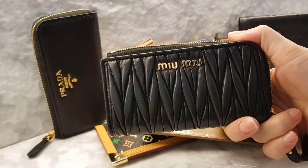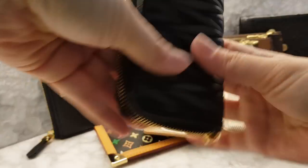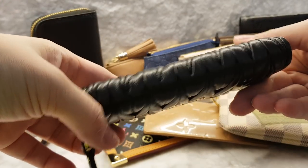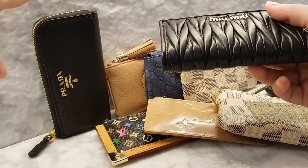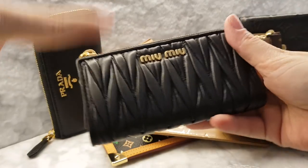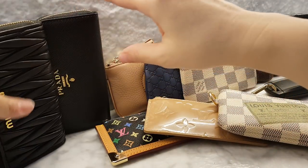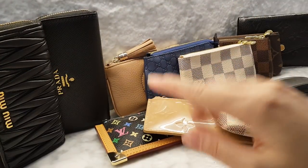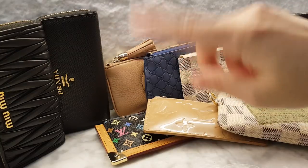If you ask me, I prefer the Miu Miu piece because it's prettier with the pleats on. It's lovely and very durable — it's lambskin but doesn't show much wear. I've been using both consistently for maybe a month or two at a time, over the same three to four year period. From there I started a little adventure into clear pochettes.